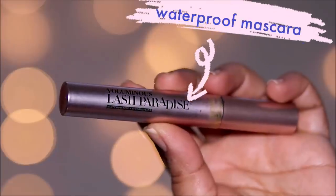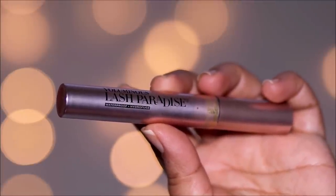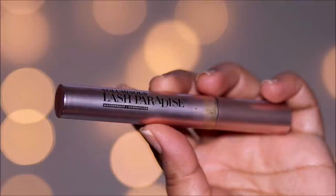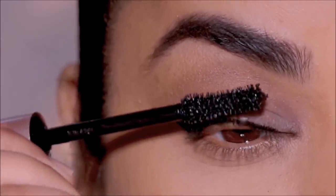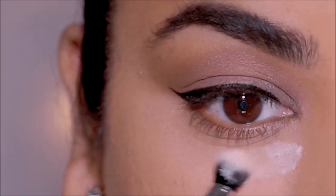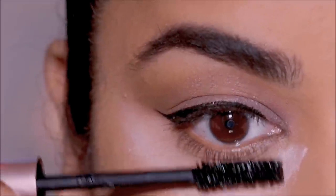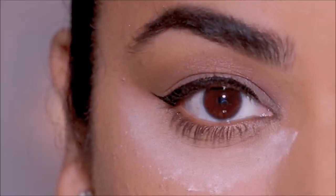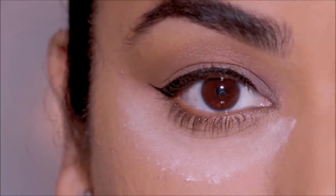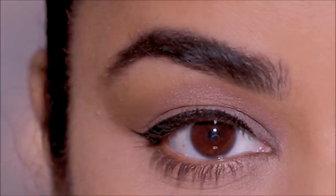Another transfer-proof recommendation is to use waterproof mascaras. One of my favorites is the Lash Paradise from L'Oréal. When it comes to the bottom lashes, the trick is to use some translucent powder underneath your lashes, then apply the mascara — because even if it smudges, it smudges on the powder, which you can dust off later. Wait till it dries and then dust off your powder.